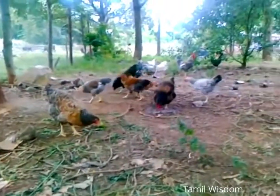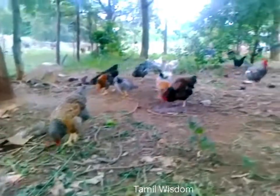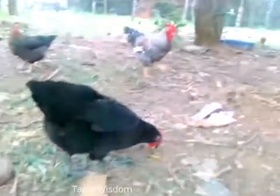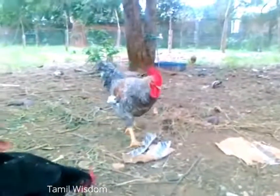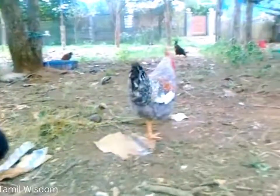This is our new extended coop — almost quarter of an acre, so there's sufficient space for them to run around. And there's our fellow who sings the blues. He's called Punjab boiler, also known as Bob, and he sings beautifully.